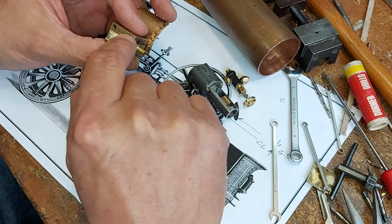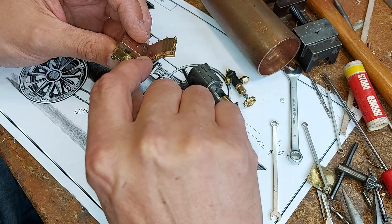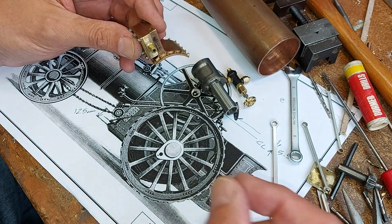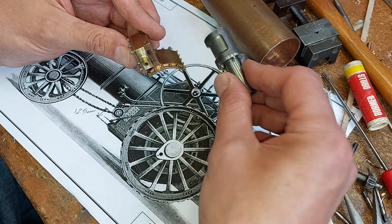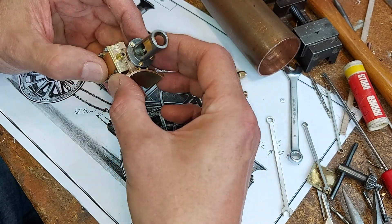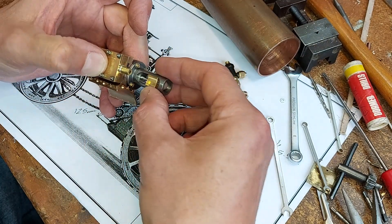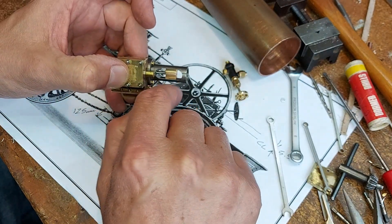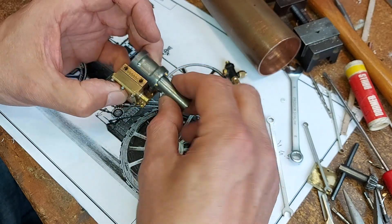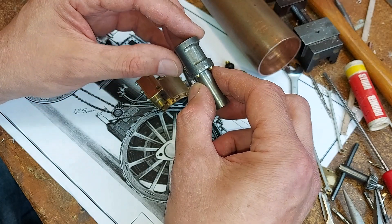The steam goes up to a safety valve that will fit on the top, and then a throttle valve that will sit on the side here so I can operate it from the cabin, just like a proper traction engine. The cylinder fits on there — I've done the crosshead guide in cast iron and the actual crosshead slider in phosphor bronze. The piston is also in phosphor bronze.